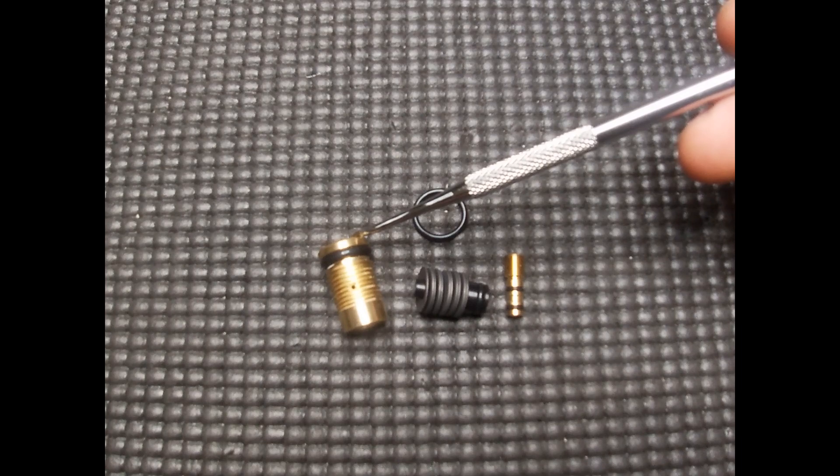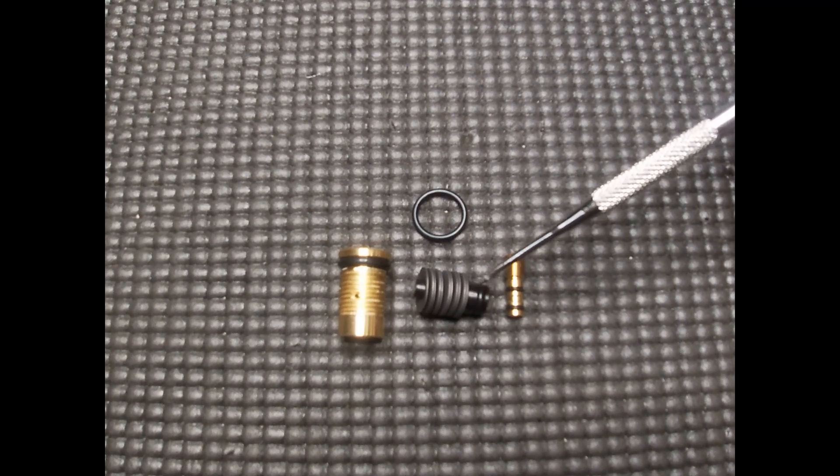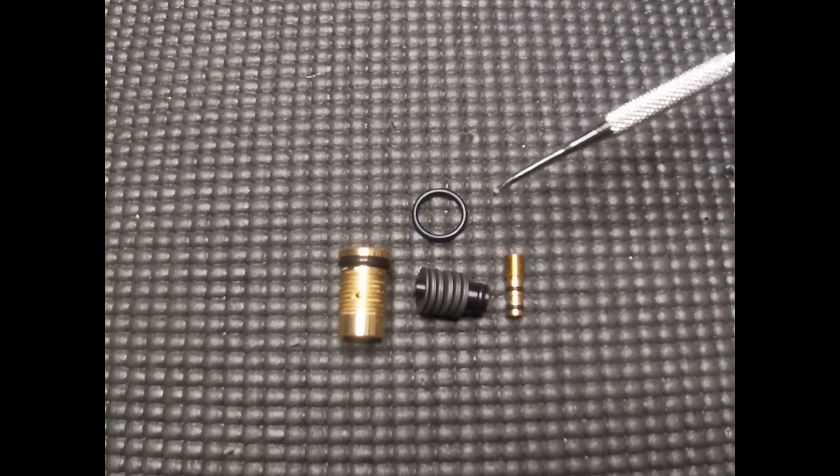Your regulator housing part number is 19697-1, piston is 19696, and the regulator screw is 19695 — if you're ordering those parts from FXUSA.